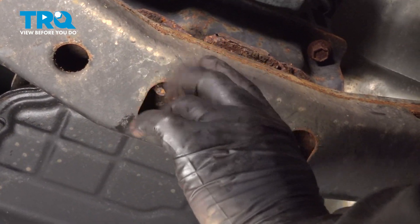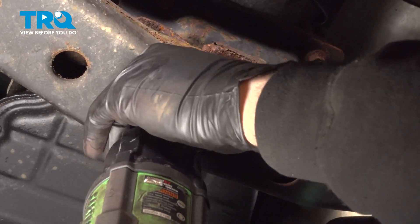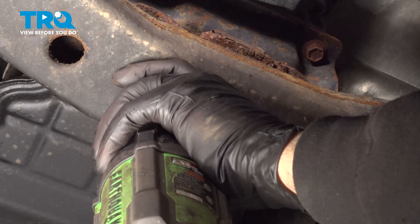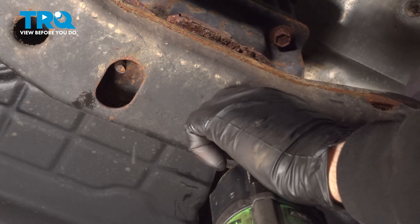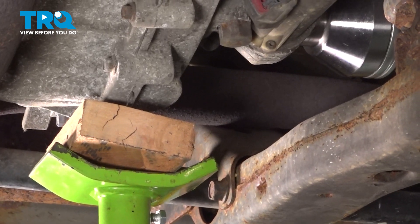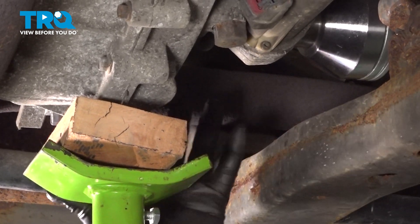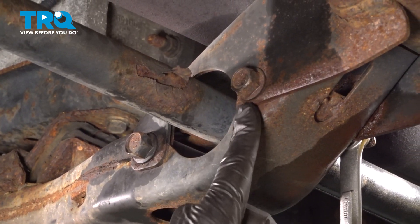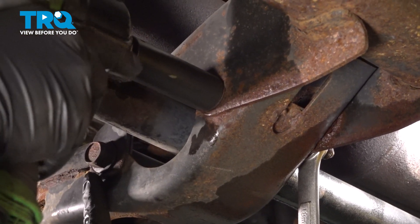Now in the middle of your transmission mount crossmember, there are two 15mm nuts going to that transmission mount — let's loosen and remove those. We're going to use our floor jack with a block of wood to support the transfer case and the tail end of the transmission, so that when we unbolt this crossmember the tail section is supported. Use our 18mm socket on the bolt side and 18mm wrench on the other side to loosen and remove these bolts on both sides.